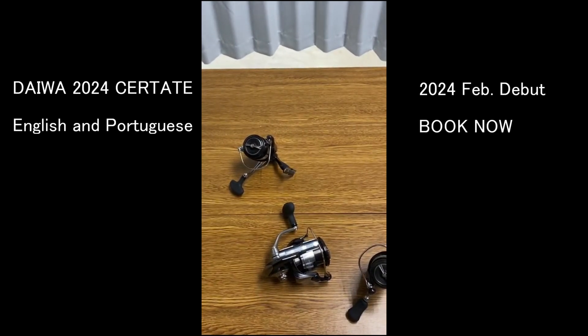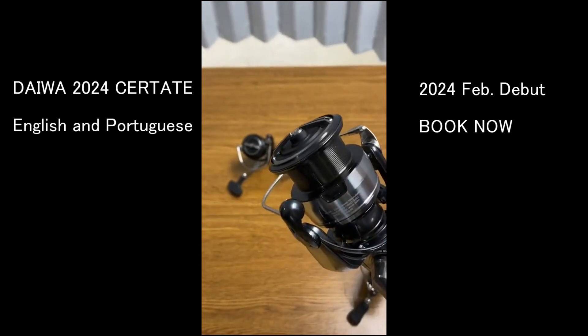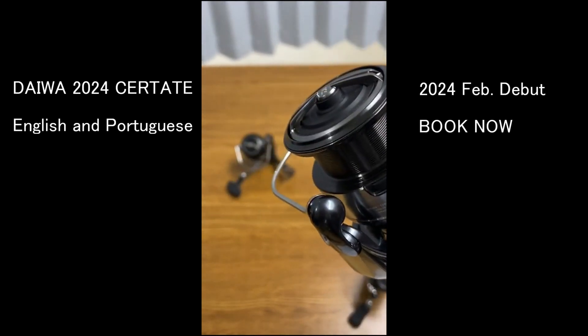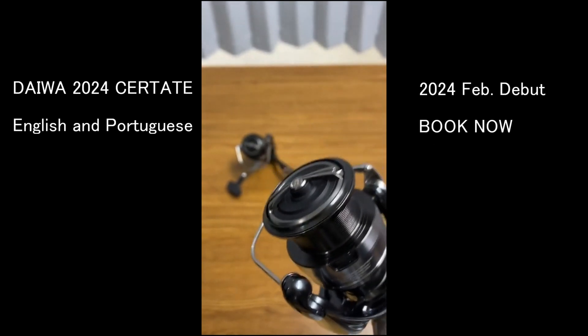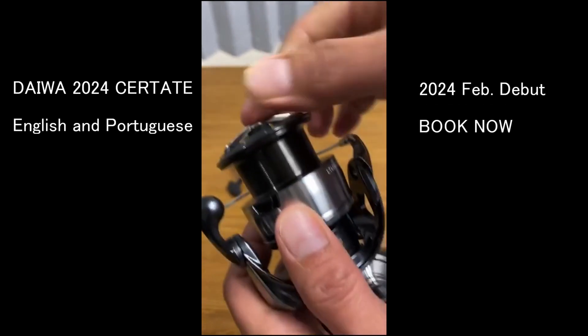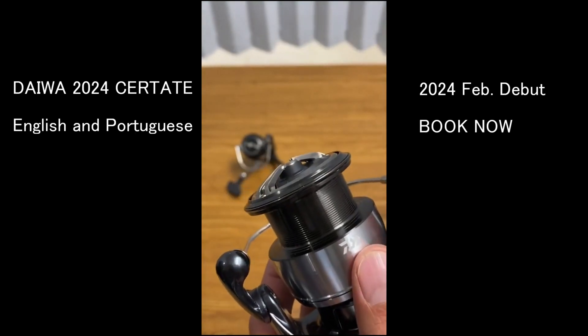Will this make it more protected from saltwater? Yes, thanks to the Mag Seal. Compared to the SW series, saltwater resistance is about the same — it's just that the SW series has bigger sizes and stronger gears.